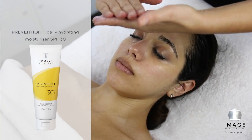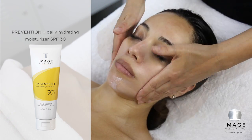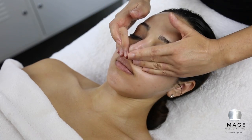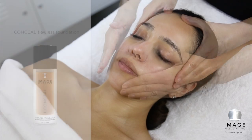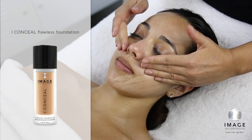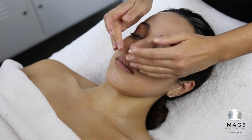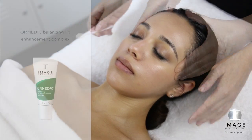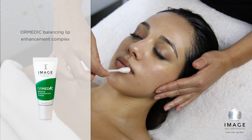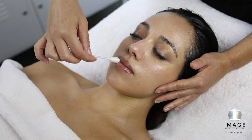Step 5: Protect. Apply a generous amount of Prevention Plus Daily Hydrating Moisturizer SPF 30 to the entire treated area. Flawless Finish: apply Eye Conceal to create a flawless finish. To elevate this treatment, plump: apply Hermetic Balancing Lip Enhancement Complex to the entire lip area.